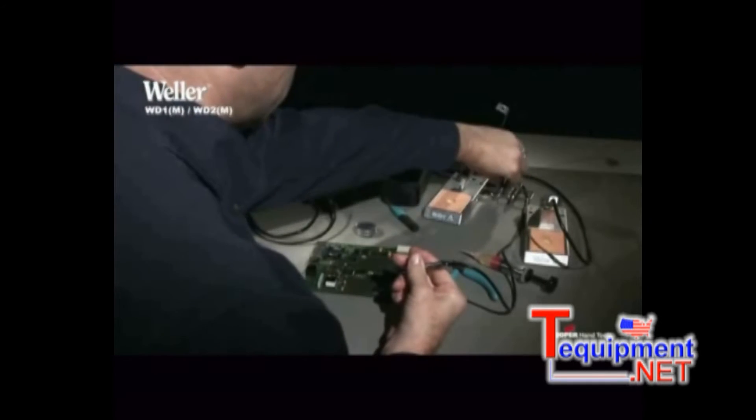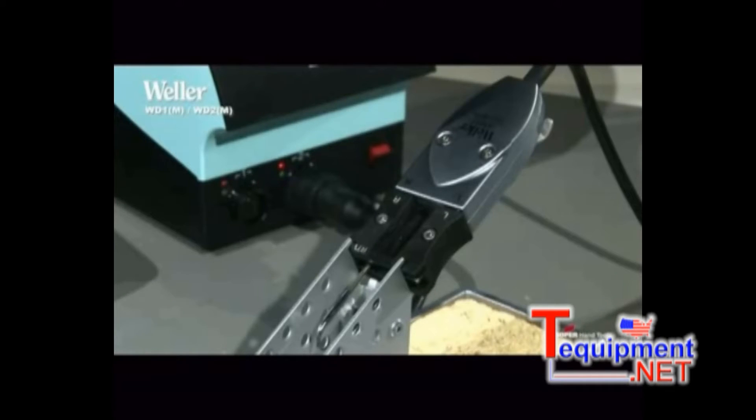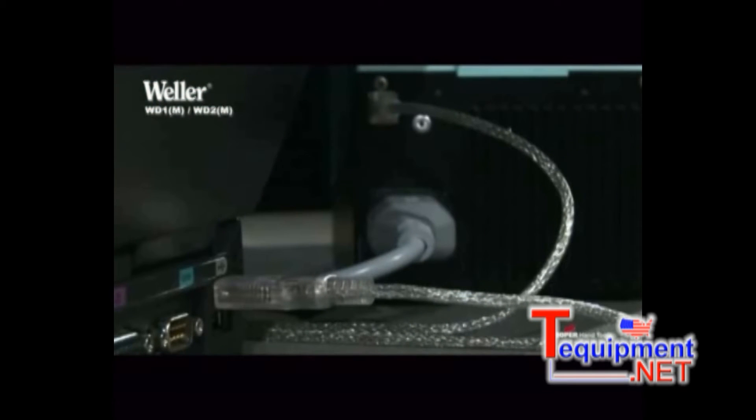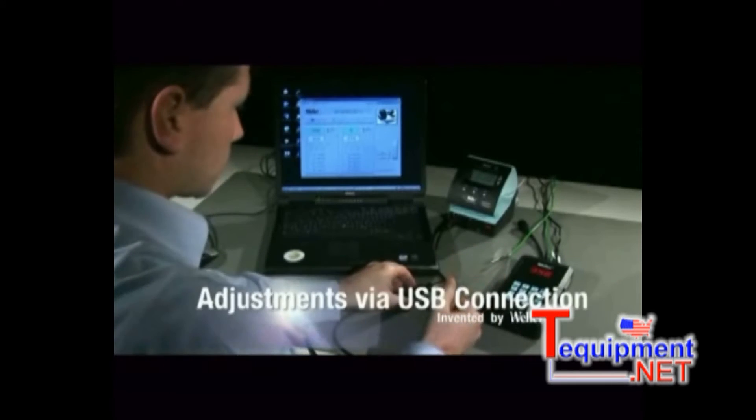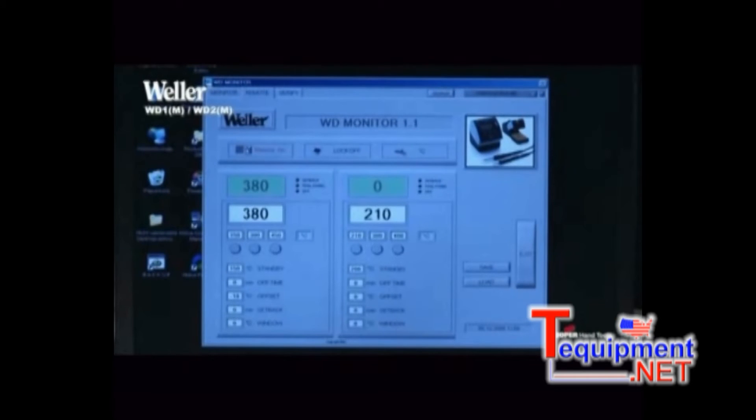The WD1M and the WD2M models are equipped with a high-speed controller for the microprocessing soldering iron WMRP and the micro-desoldering tweezers WMRT. In addition, they have a USB interface, which can be used for an external controller, calibration, or for statistical data recording.